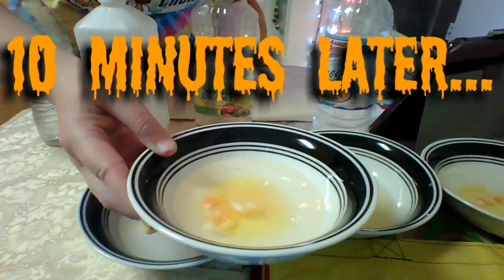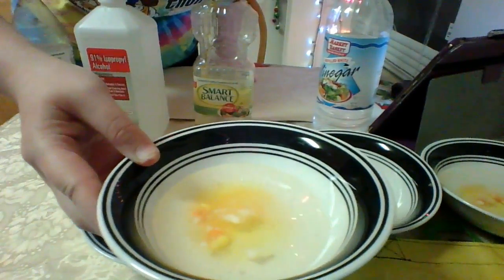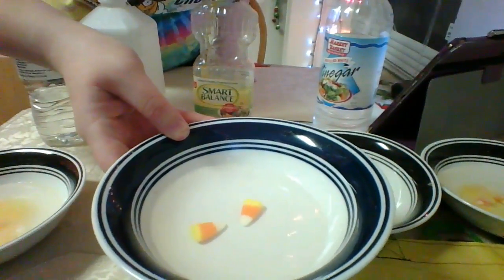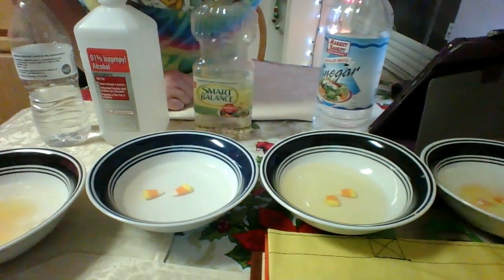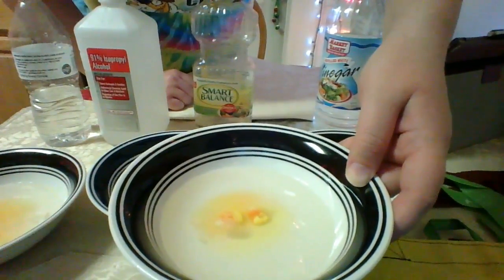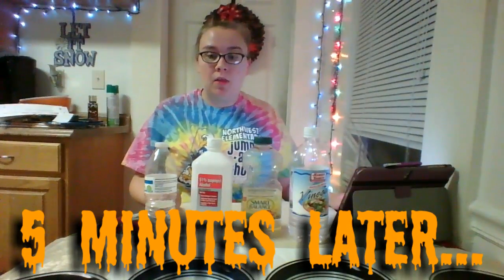The candy corn in the water has begun to dissolve. There are actually pieces missing from it and the water is changing color since the dyes are coming off. The rubbing alcohol looks pretty much the same — nothing too interesting to note there. The vinegar looks like it has also begun to dissolve, not quite as much as the water but it is definitely getting there. We're going to check again in five minutes to see if anything has changed, then take the candy out and compare them.